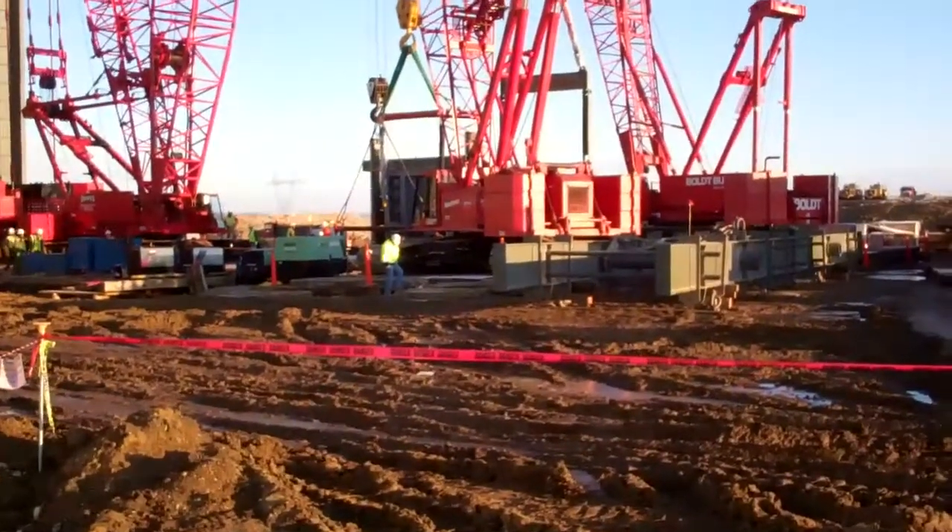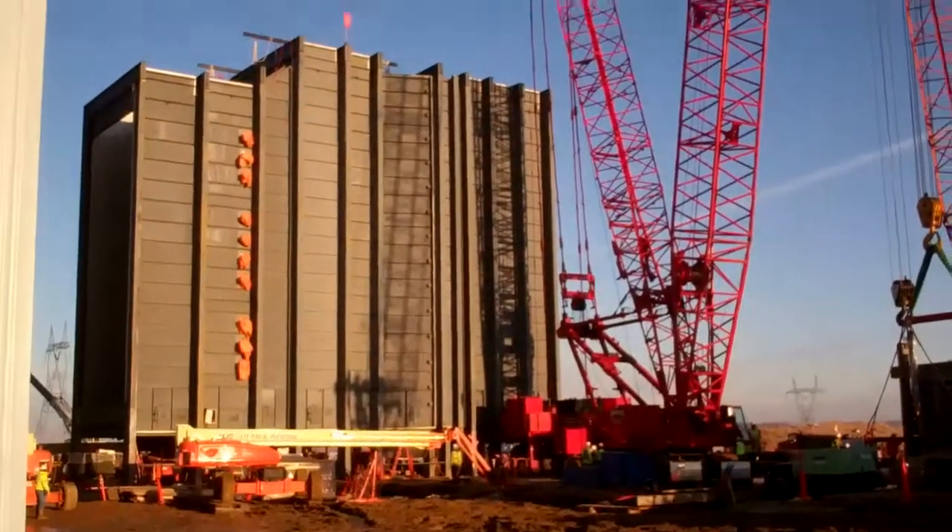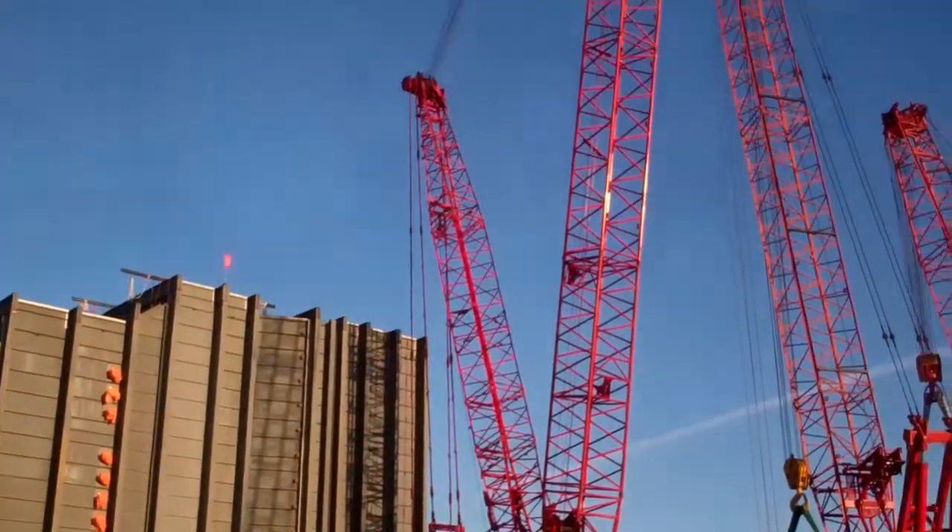It's Saturday morning about 7:30 a.m. and we're minutes away from picking our first module for the HRSG.